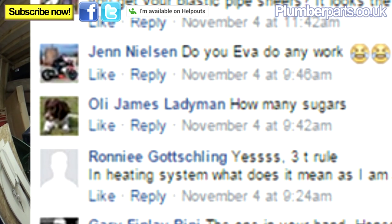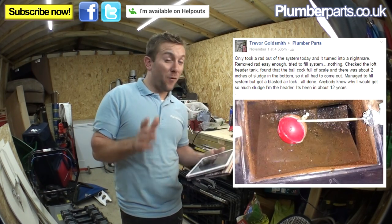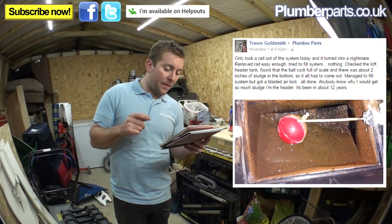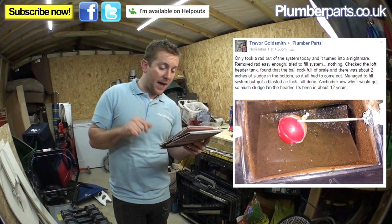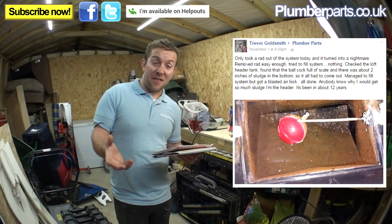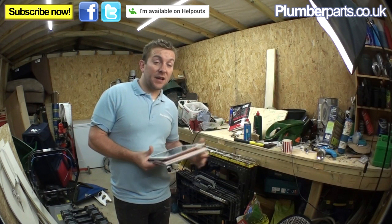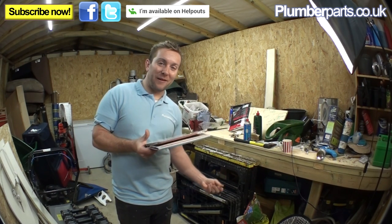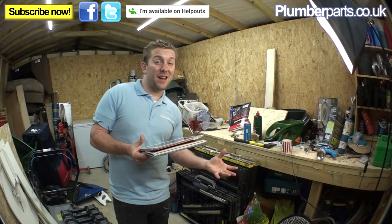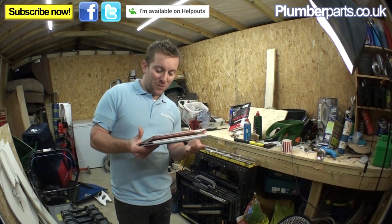Olly James Laderman asks: How many sugars? Black coffee with one sugar. Trevor Goldsmith says he took a rad out of the system today — removed the rad easy enough, tried to fill the system, nothing. Checked the loft header tank and found the ball cock was full of scale and about two inches of sludge in the tank, so it all had to come out. Managed to fill the system but got a blasted airlock. Looking at the state of that tank, you're lucky you filled the system up. As for why so much sludge in the header after 12 years — firstly, lack of inhibitor. Also, over-pumping can cause this, because you're effectively turning the header tank into a radiator. Systems that over-pump often sludge up a lot more.